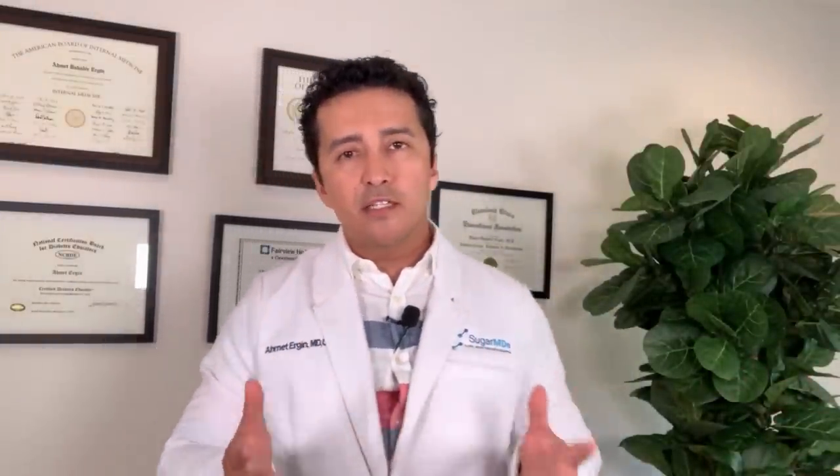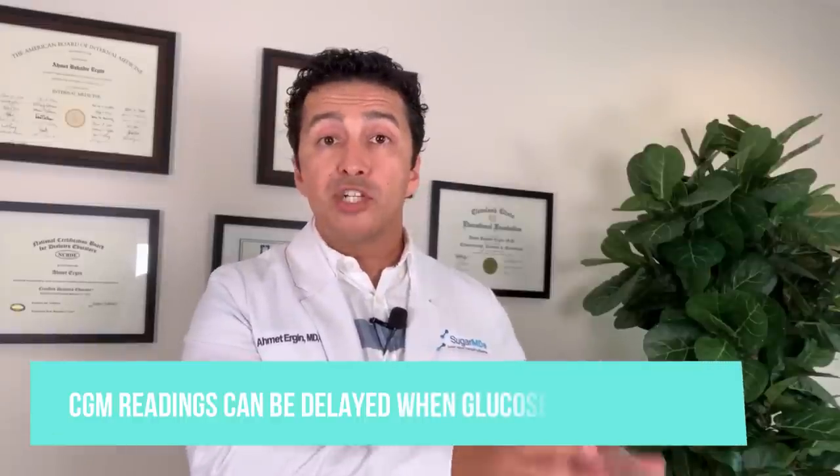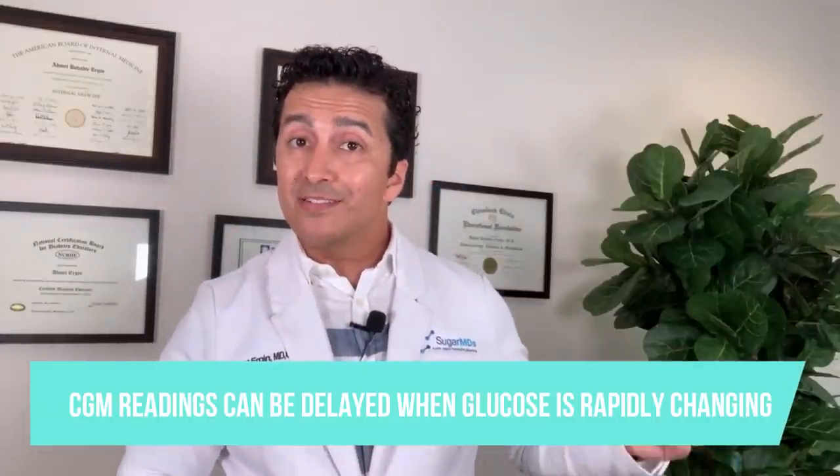Freestyle Libre has not been the most accurate CGM for low blood sugar alerts, and it doesn't even have real-time alerts. With Dexcom, a common mistake is: the CGM shows low, which may be correct, but then you eat more and more because it keeps showing low. Next thing, your blood sugar is 300. The reason is the delay. You should eat 15 to 20 grams of simple carbs — like candy — then check with a finger stick 15 to 20 minutes later. Your finger stick may read 120 while your Dexcom still reads 75.